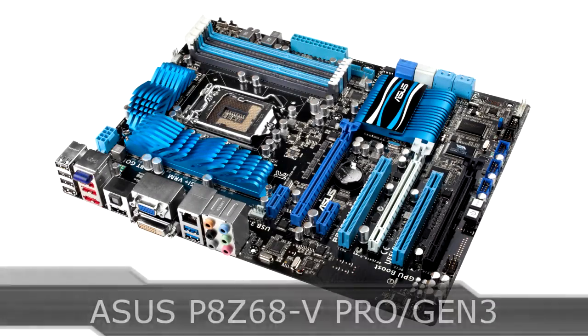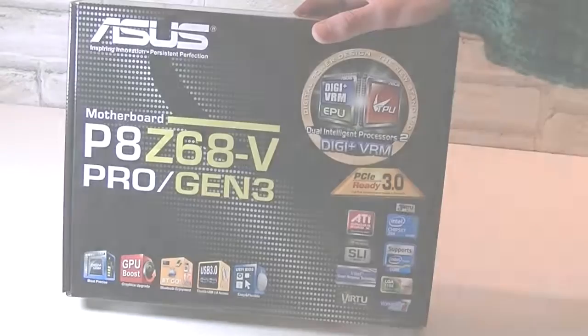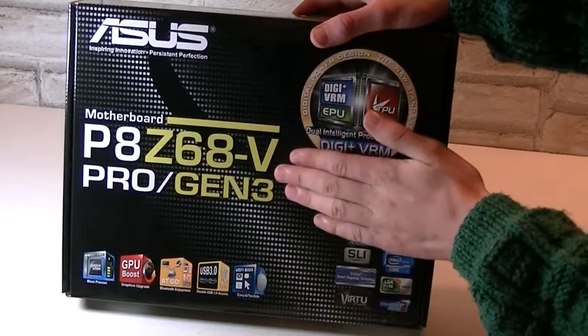Welcome to the Niklas 11x12 technology. Today we are looking at the ASUS P8Z68-V Pro slash Gen 3 motherboard. This is a LGA1155 socket motherboard with the Intel Z68 chipset. Here's the box — once again you can see we are looking at the ASUS P8Z68-V Pro slash Gen 3 motherboard.